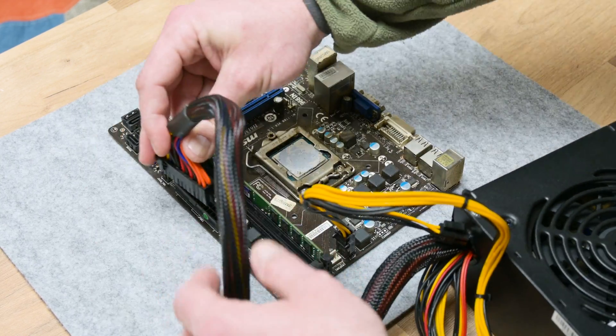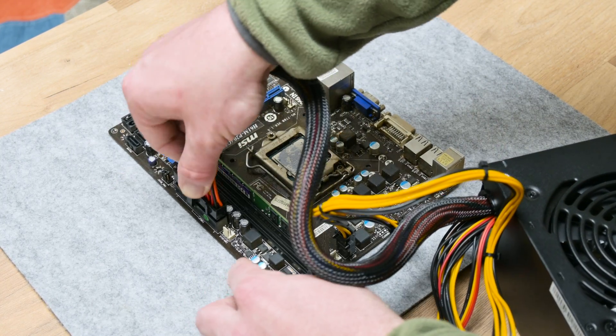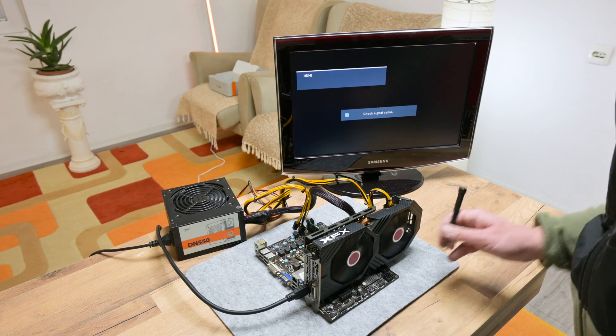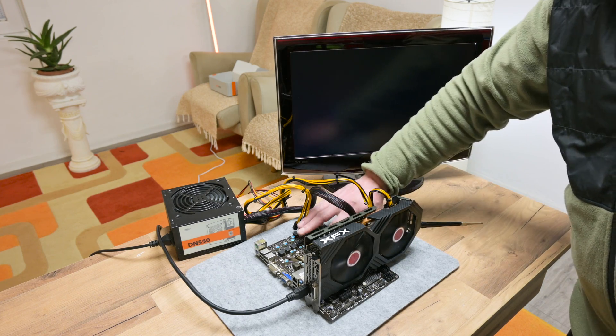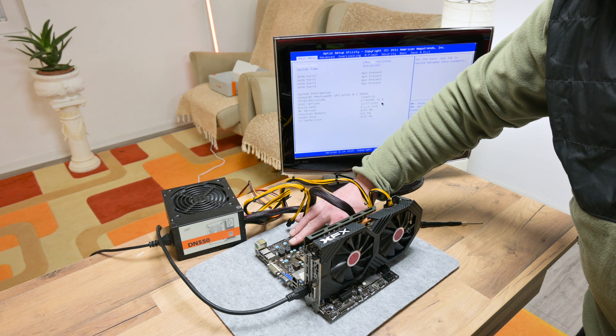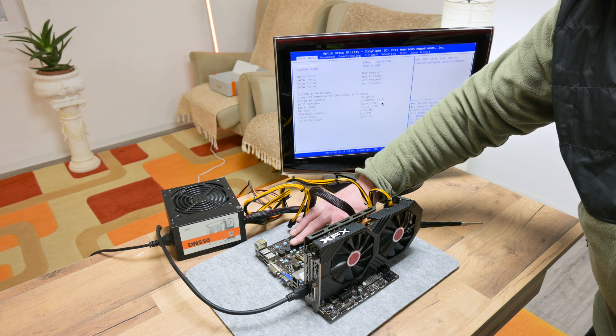Now I put back the CPU, I put some RAM for testing, I connect the power supply, graphic card, and I turn on the motherboard. Also, I used old school ways to check the CPU temperatures — if on touch the temperature is rising too fast, something is not good. But in this case, all is fine.